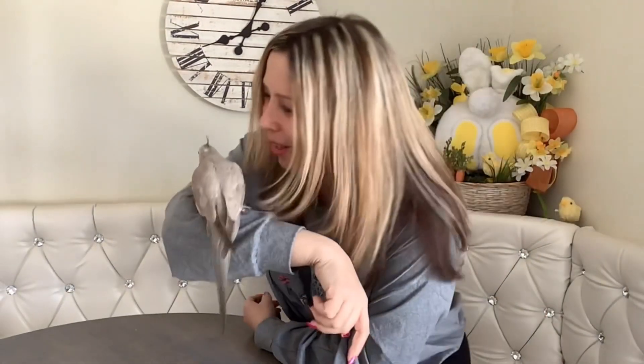What are you doing? Stop biting, stop shaking my camera! What a nutty birdy.